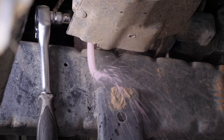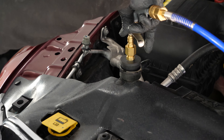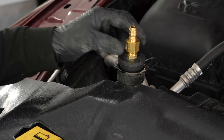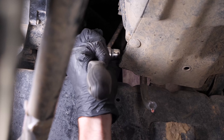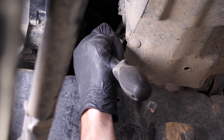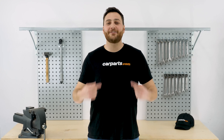Close the bleed screw and remove the plastic tube.